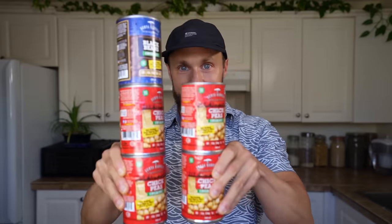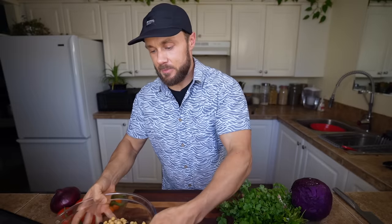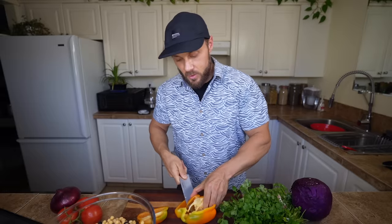Start by straining and rinsing four cans of chickpeas and one can of black beans — that's a lot of beans. Add the chickpeas and black beans into a large mixing bowl and set that aside, because we're going to chop up a bunch of fresh veggies to add to it. Start with one orange pepper.